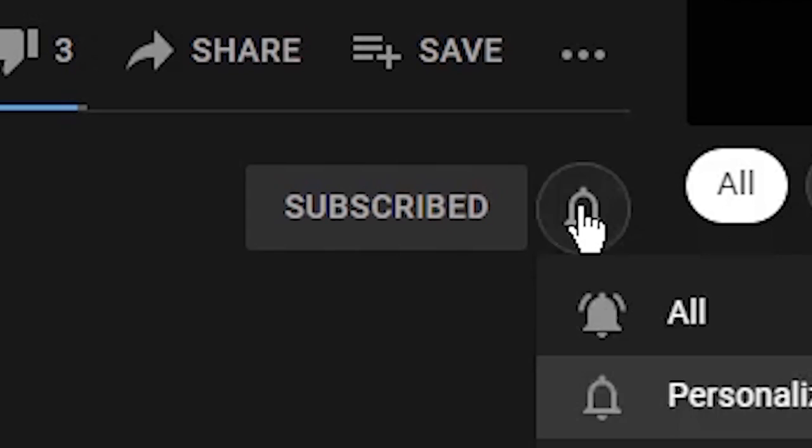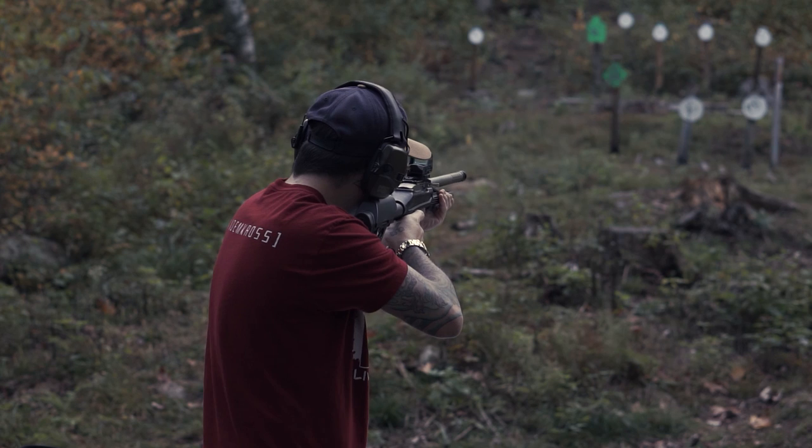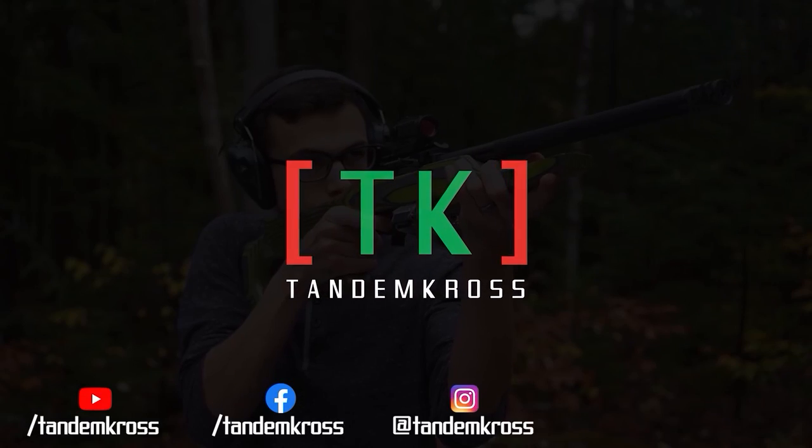Make sure to like, subscribe, and share this video on whatever social media platform you use. I'm Luke with Tandem Cross, and we're here to make your good guns great. Keep up with us on social media for daily updates — I'll see you next time.